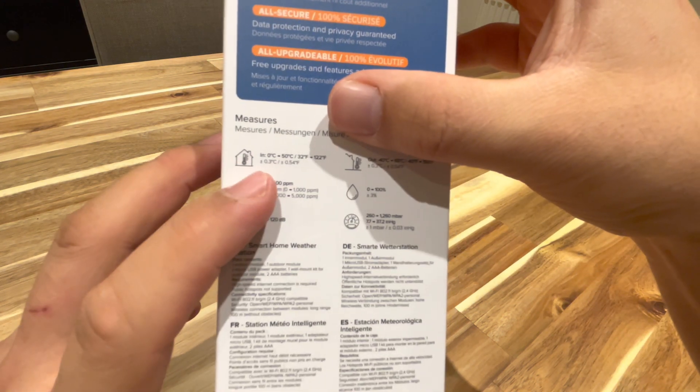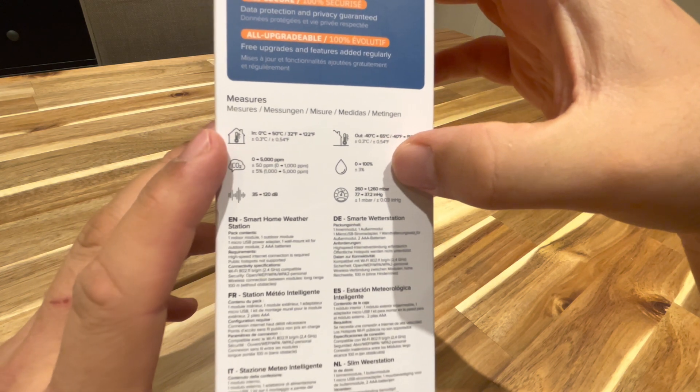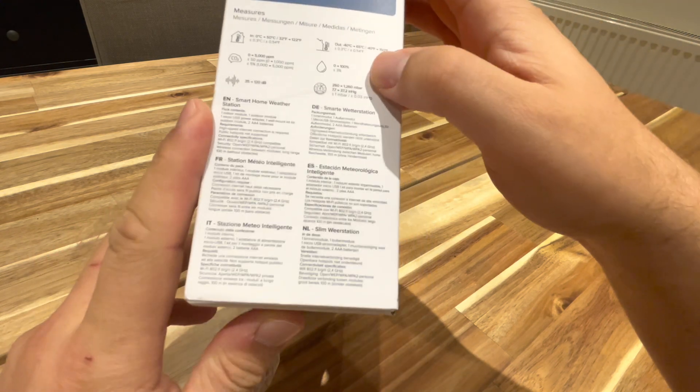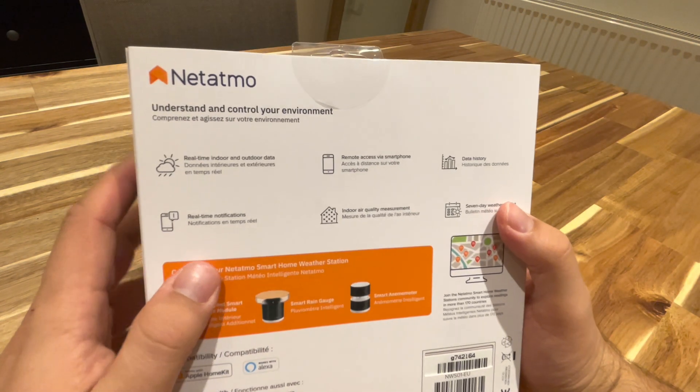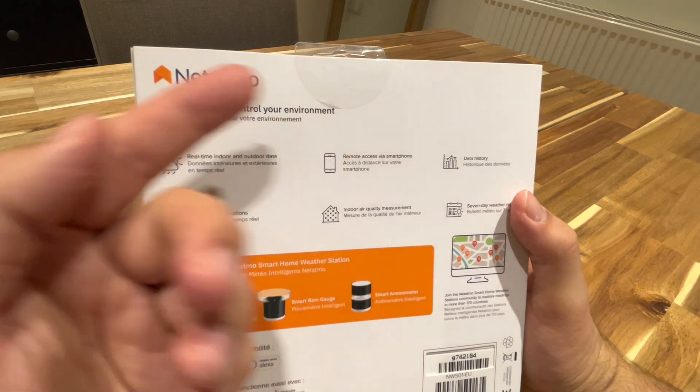So these are the measurements it covers across all the ranges — temperatures, water, sound. And then on the back it says real-time remote access via smartphone, which is pretty cool.